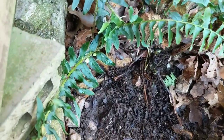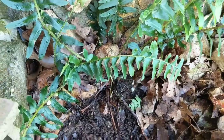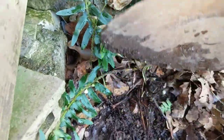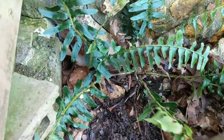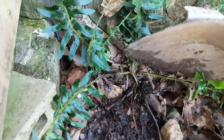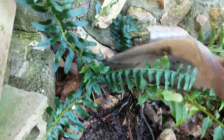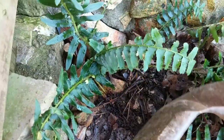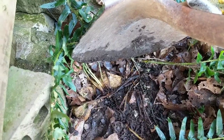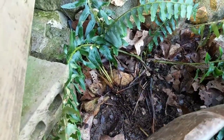Seriously, ferns can grow in the weirdest places. I dug these ferns up from the back of the property a few years ago. This one was just a teeny tiny thing, but look how it's grown up right next to the house — all in rock, with hardly any soil. It's crazy.